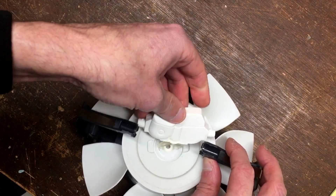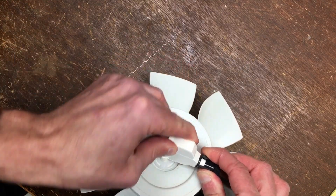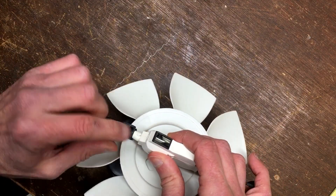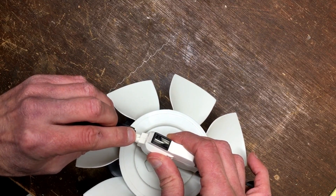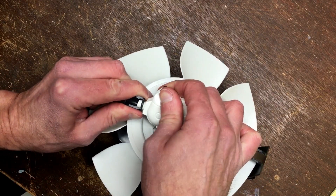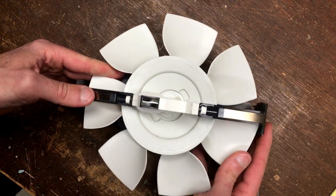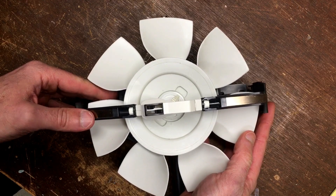You turn the gear 90 degrees and put it back into the armature. Note that there's a little plastic nipple on this as well, which is why you're turning it 90 degrees to get it back in. And that solved my problem, so I hope it solves your problem as well.